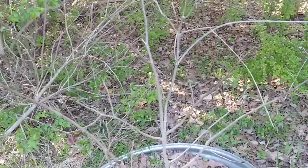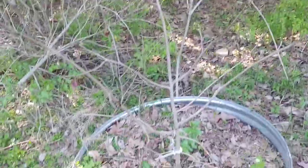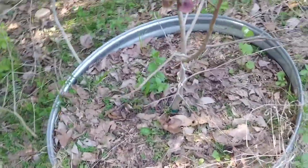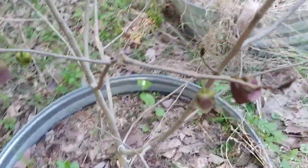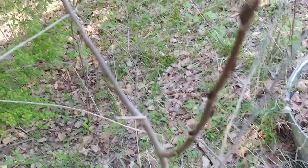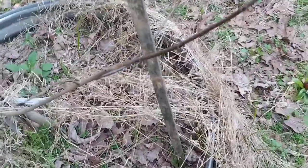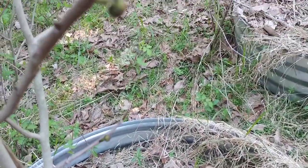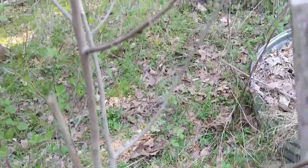Back out here at the pawpaw trees — these are the two that are farthest along and they're producing fruiting flowers. There are some more up here that are probably going to develop into fruiting flowers, and then there's also this one over here that's going to develop into fruiting flowers at several locations.